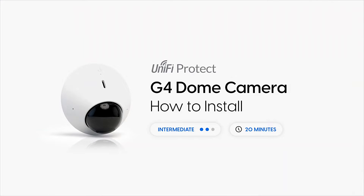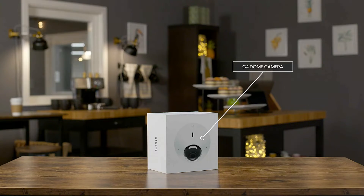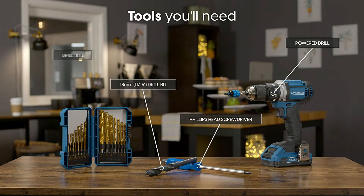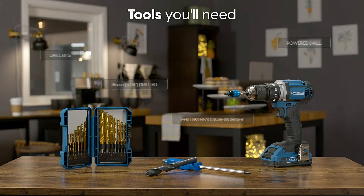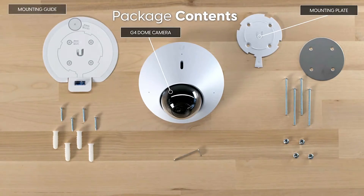The UniFi Protect G4 Dome Camera has a tremendously detailed video feed, great night vision, and picks up motion well. The smart detection for identifying only people is awesome — it can differentiate my dog from a person, and only a person will trigger the notification to my phone, although it does record all motion for later review should you desire.